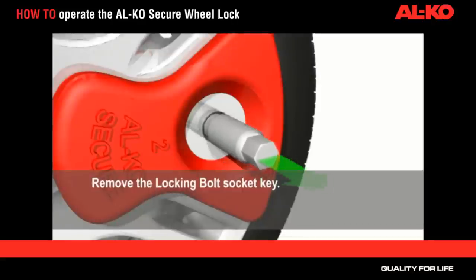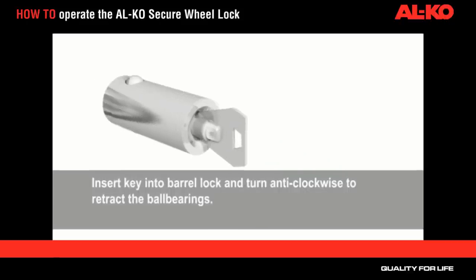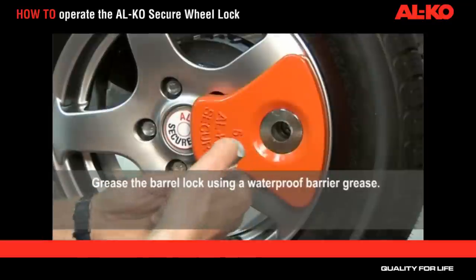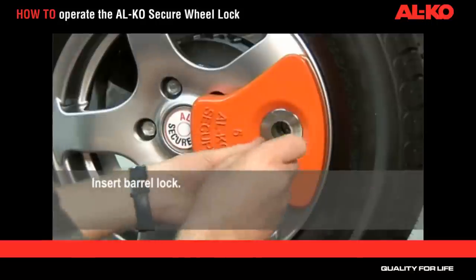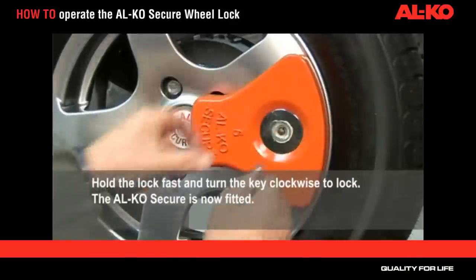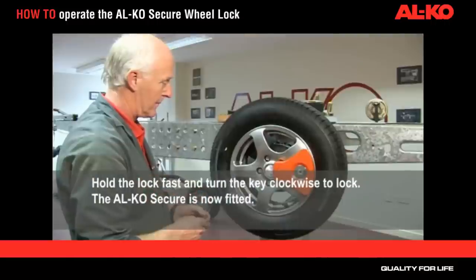Remove the locking bolt socket key. Insert the key into the barrel lock and turn anti-clockwise to retract the ball bearings. In order to ensure correct operation of the lock, we recommend the lock barrel is greased using a waterproof barrier grease. Insert the barrel lock. Hold the lock fast and turn the key clockwise to lock. The Alco Secure is now fitted.